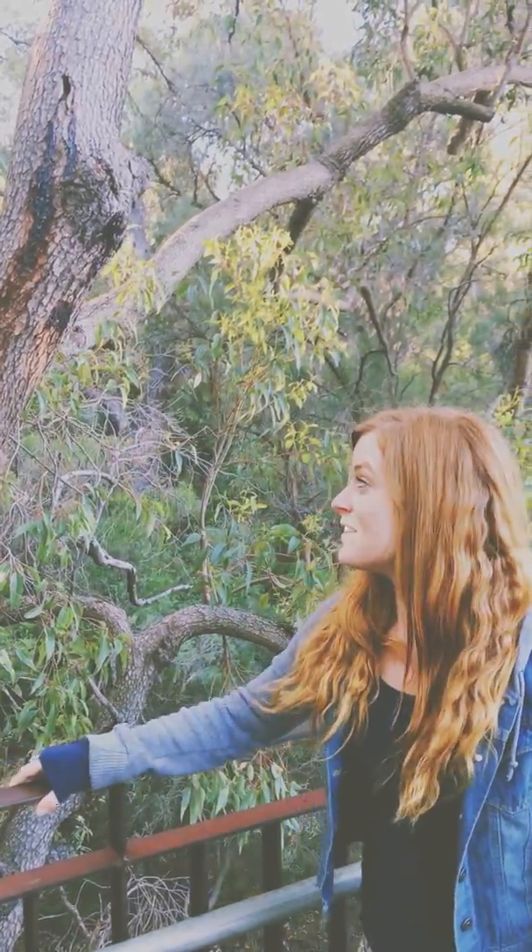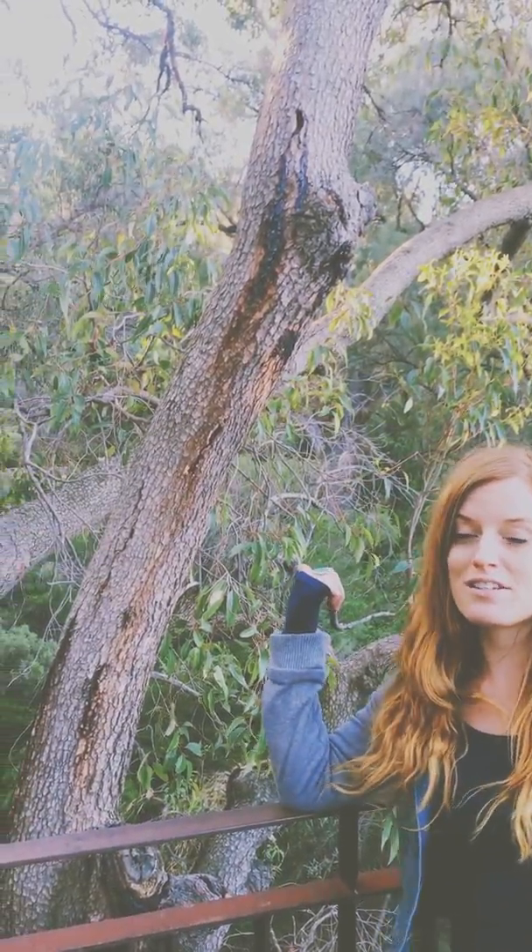G'day mates! I'm Kaylee Earthberry and today we're going to be talking about this tree here called the Marri tree. I'm in Western Australia and this tree is one of the 900 varieties of eucalyptus. The name Marri means blood in the Aboriginal language of this region, which is called Noongar.